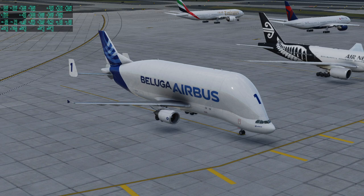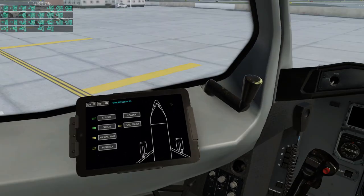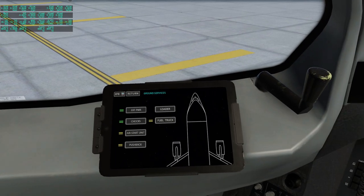Here we are with the Beluga — it is cold and dark except we have external power, and I want to try out this loader. AnyBuilds also made other planes that have good loaders, so I want to see how this one works. I think I've only tried that out in flight sims, so we will try that out here.